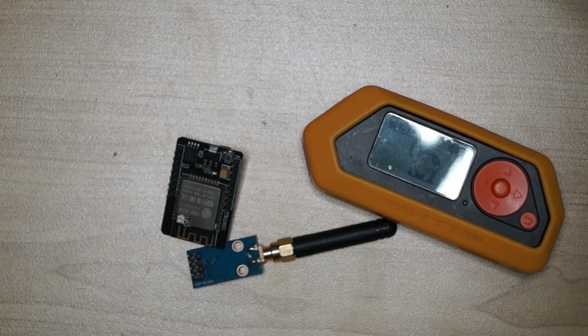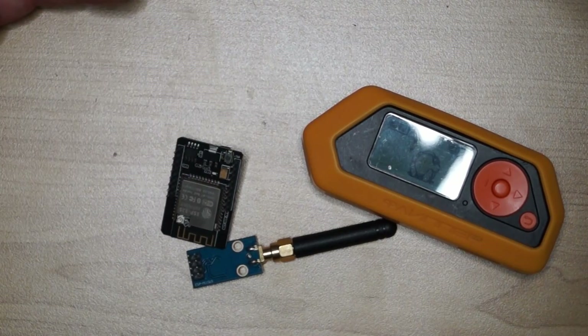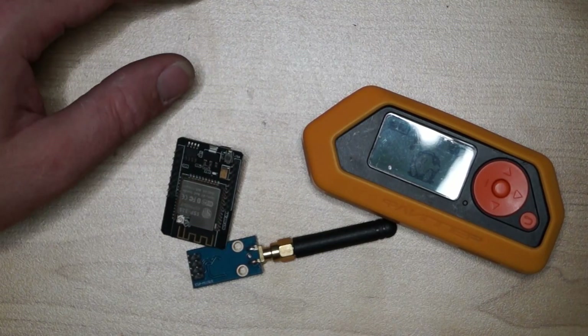The Tevo has been pulled apart and I've worked out prices for building it into another CoreXY - just a smaller version. If you want to see a build video on that, let me know in the comments below.